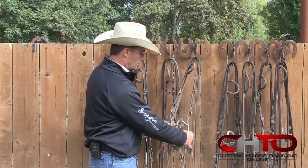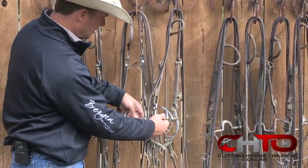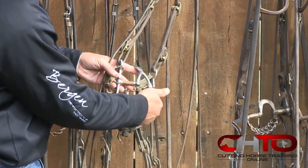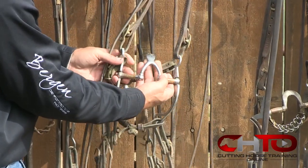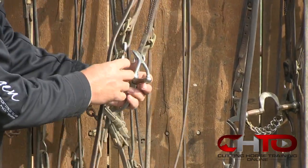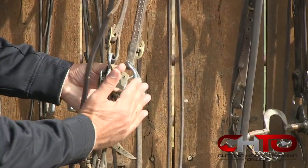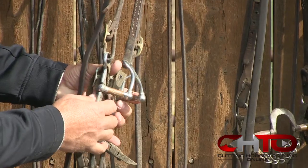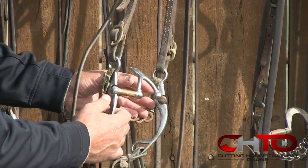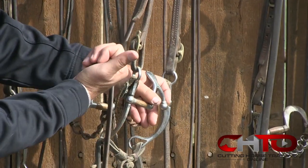This correctional here seems to work pretty good. It's the same correctional as all of these — all the same moving parts — but it has a much higher port, much taller, working off the roof of their mouth. The one thing I do like about it is it's very tipped back, it's got a lot of slope to it. The straighter that it is, the more severe it's going to be, whereas this one is very tipped back so that makes it a lot slower. But you still have that for a little bit more leverage.